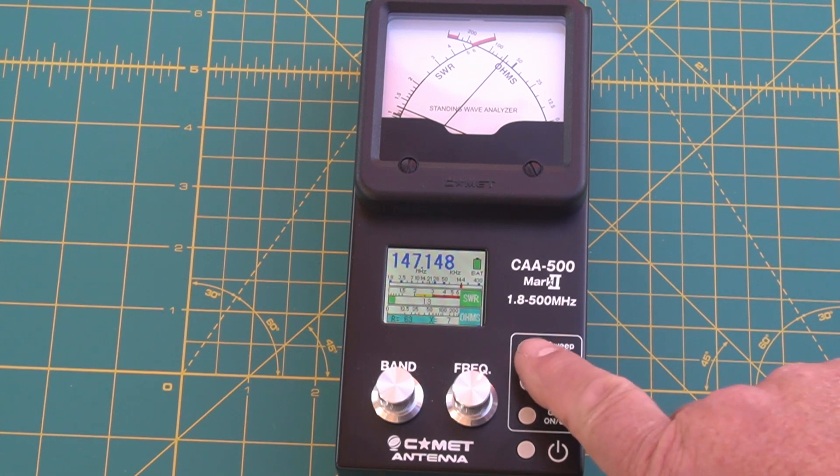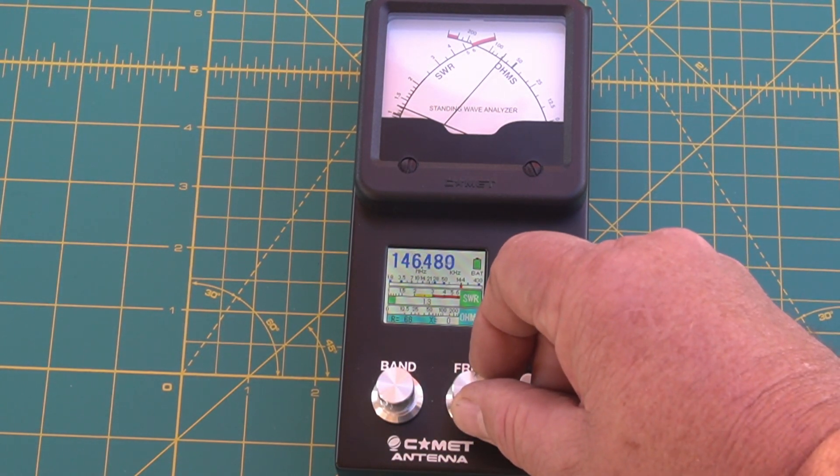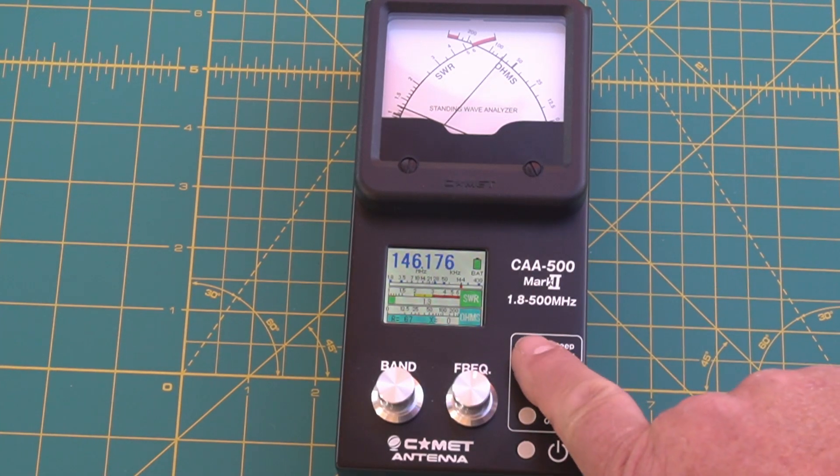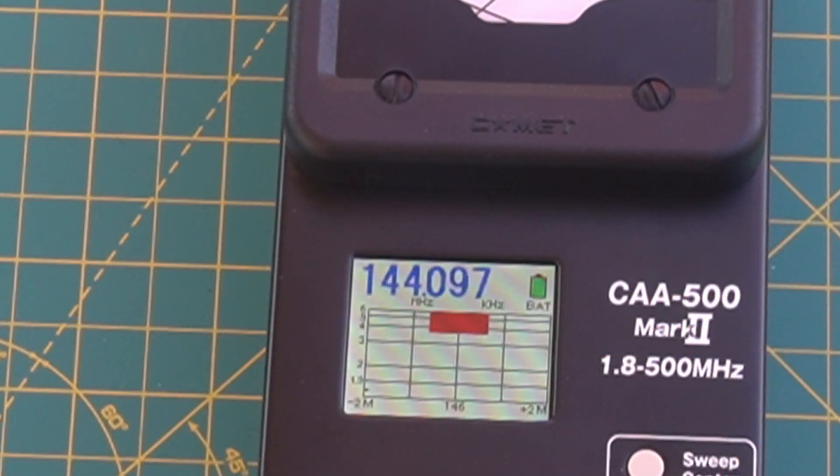If you want to do a sweep, you can do a center sweep. I'll set it around 146 — you just push the button and it does a sweep. You can see the red line at the bottom, and we're plus or minus 2 megahertz. Pretty simple.